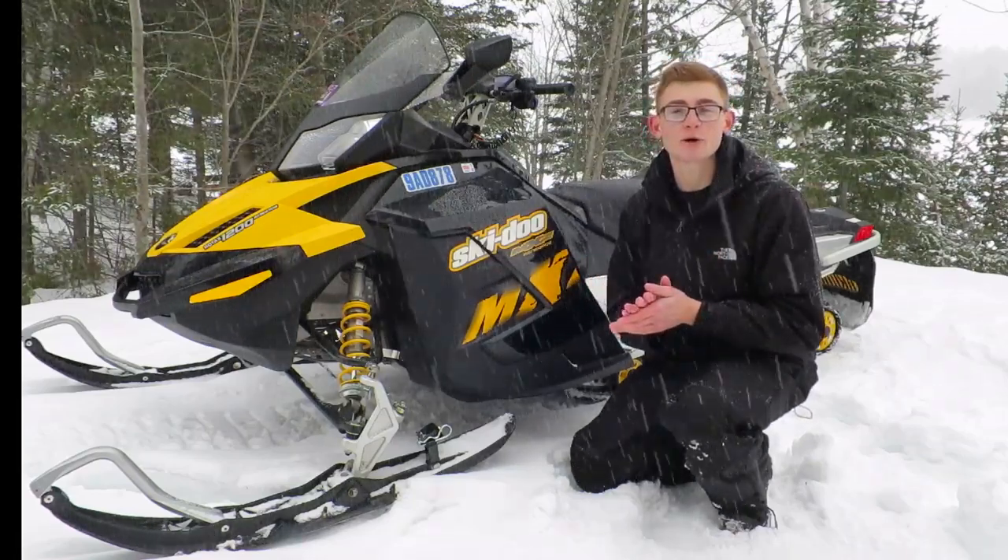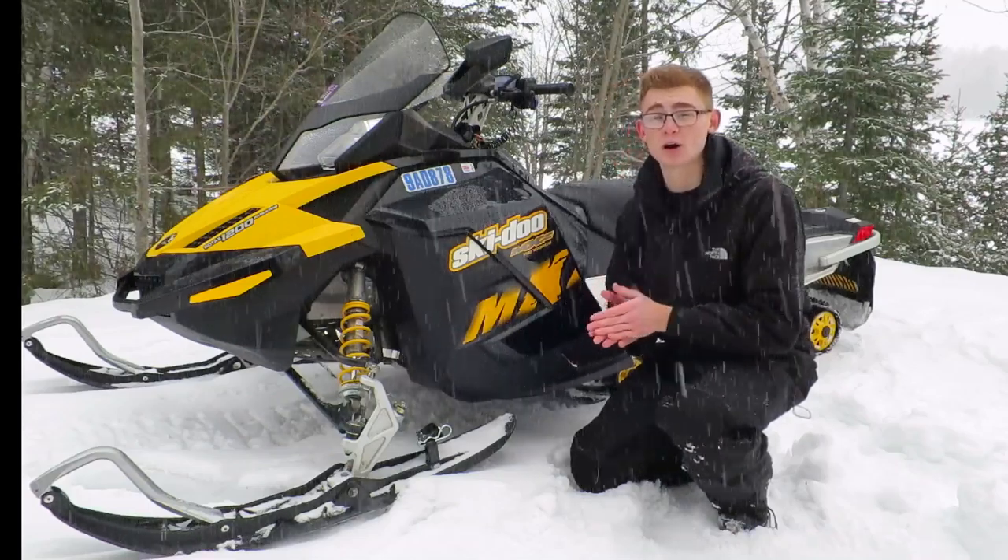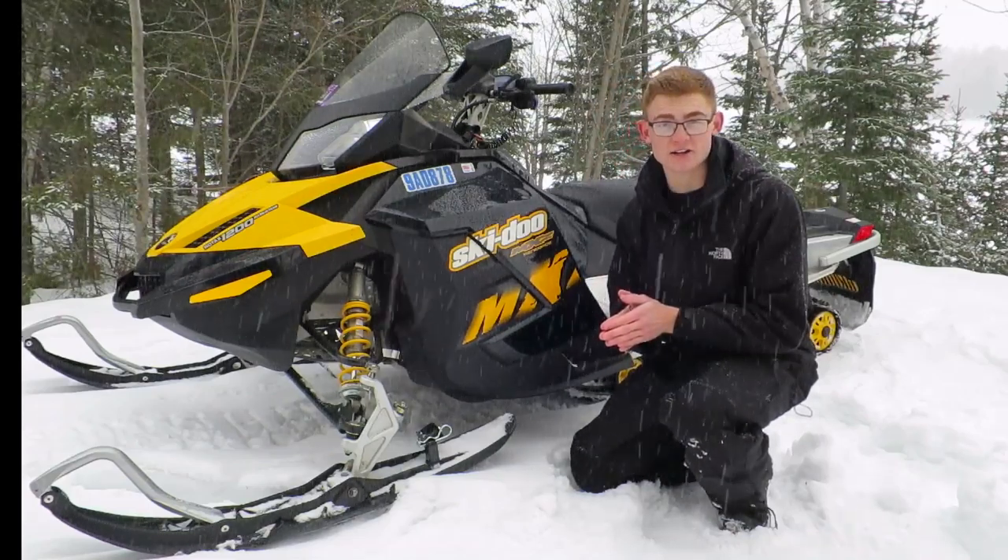Welcome to Sled Bits TV. Today we're going to be discussing the revolutionary 2017 new-to-market Outrunner Ice Scratcher.